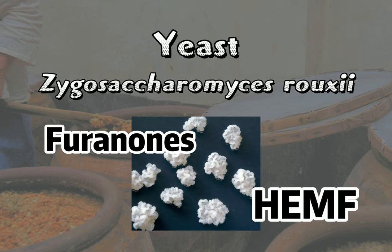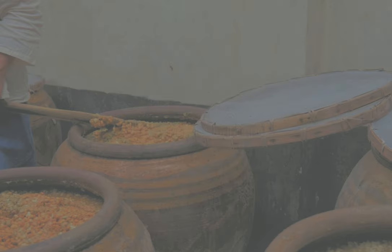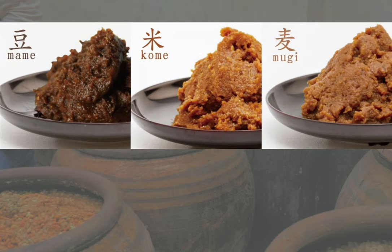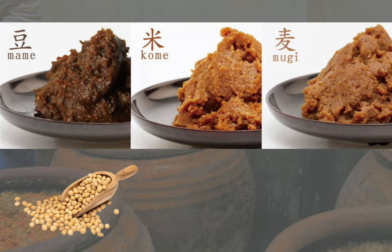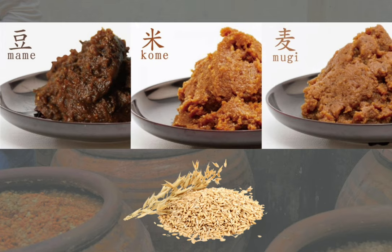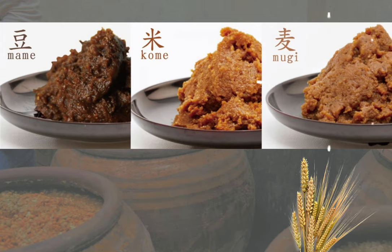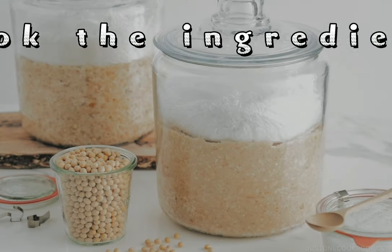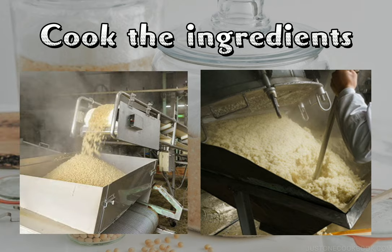Miso uses batch fermentation. There are three types of miso: the first one, called mame in Japanese, is the soybean malt miso; the second type is kome, the rice malt miso; and lastly, mugi, the barley malt miso.